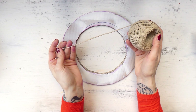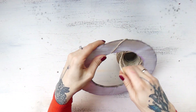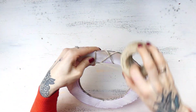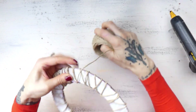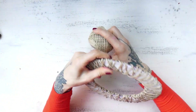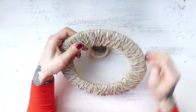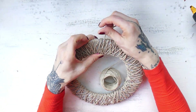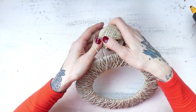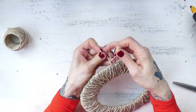I grabbed a cord and I started wrapping the ring in it. I occasionally glued the cord on a few places to the ring with hot glue to secure it from sliding. I kept wrapping until I was happy with the result. I glued the end of the cord in place and I made a loop so one could hang the wreath on a door.